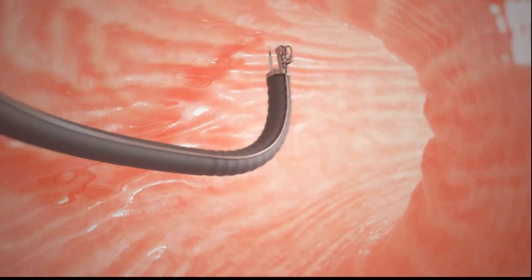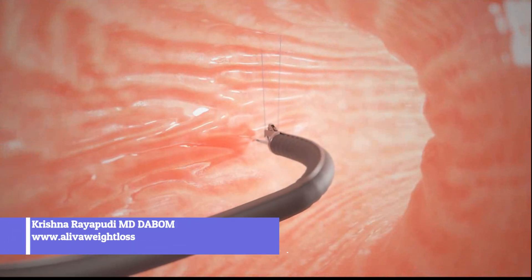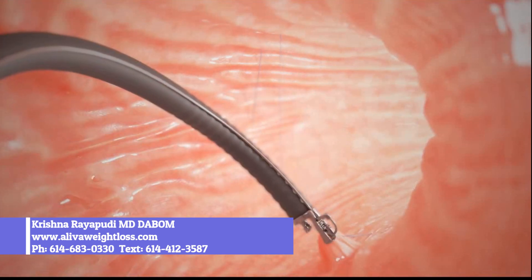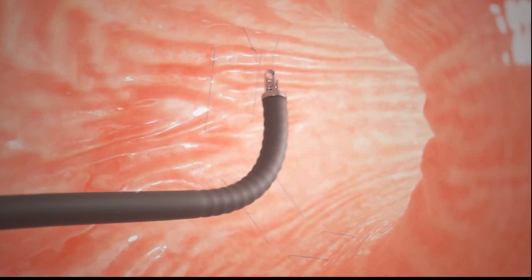The doctor uses the suturing device along the large curve of your stomach to sew it into a smaller shape. The stitches, or sutures, are placed in a U-shaped pattern starting near the bottom of your stomach and working towards the top. As each U is completed, the suture is tightened down to reduce the volume of the stomach.